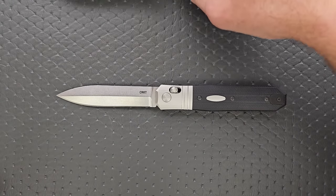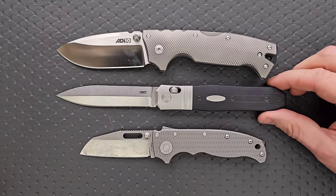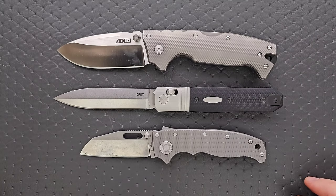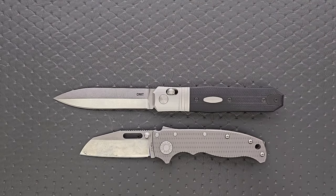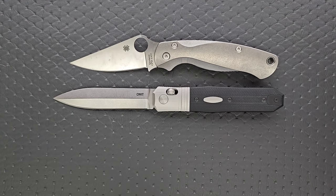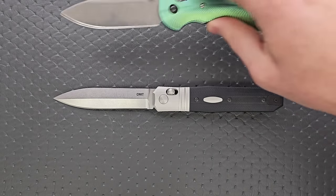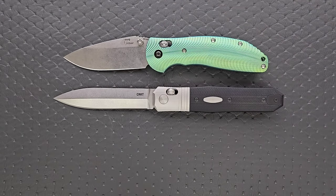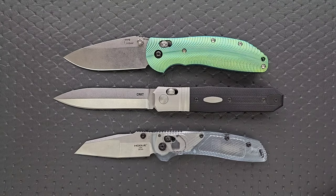Let's do some size comparisons. Up against the AD-10 and the AD-20.5, you can see this is a long knife, and while it has a thinner profile, it doesn't feel like a thin knife — it's just really long. Up against the Spyderco PM2 and the Spyderco Para 3, it's obviously still larger. And then against the Benchmade, the Ritter Hogue, and the Hogue Deca — three knives completely manufactured by Hogue right here in the United States.